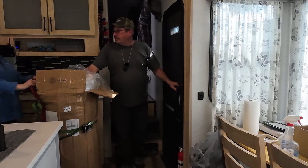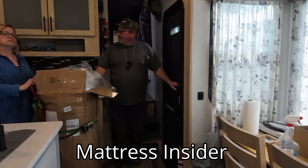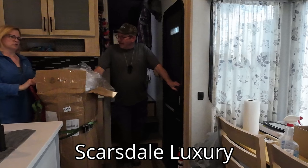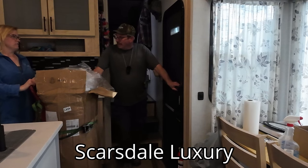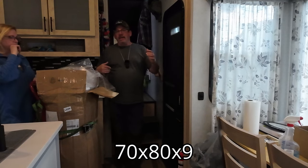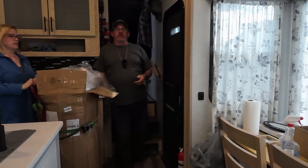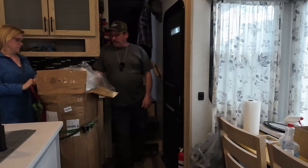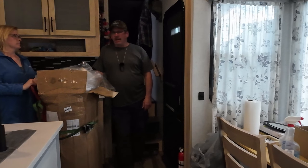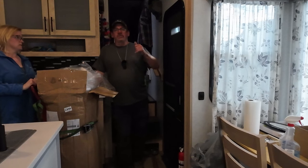So this is a new mattress by Mattress Insider. And it is a Custom Sparsdale 9 inch. 70 by 80. The one that's in there is 72 by 80 and it's a little tight, and we've been seeing people say on Facebook that they went with the 70 inch. So we're going to try it out. I think we've got like a hundred dollars off plus five percent.